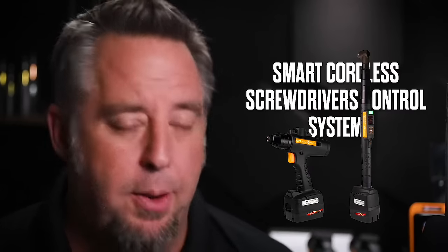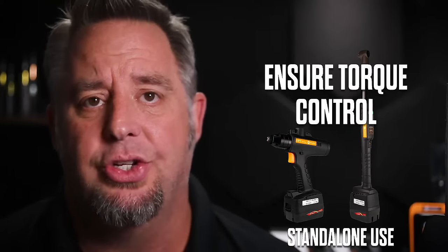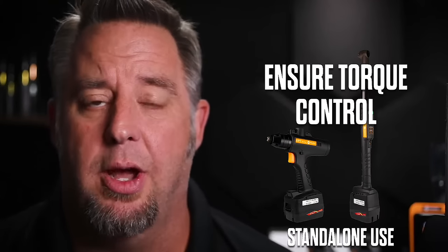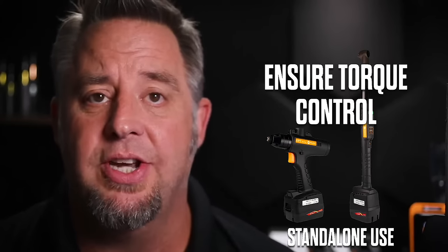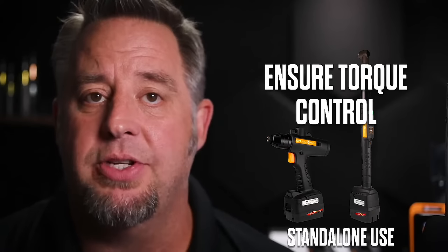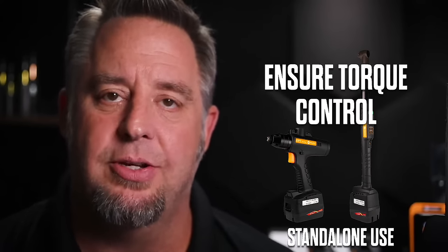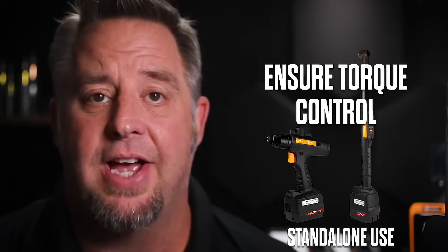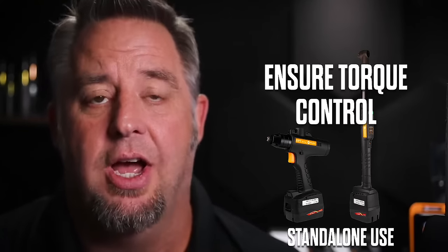These tools provide torque control where we can monitor both torque and angle. We can tell the system to look for a specific torque value while requiring a certain amount of turn, or we can do the reverse — turn the fastener to a certain number of degrees and monitor the torque as well.